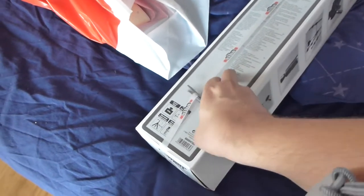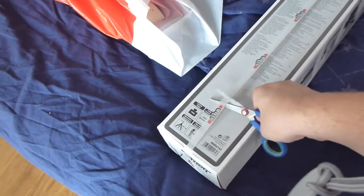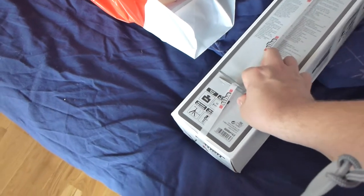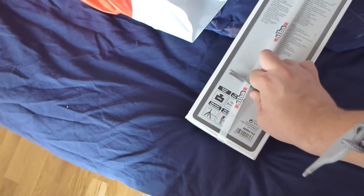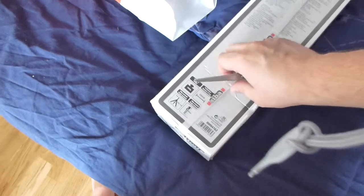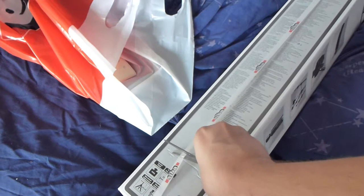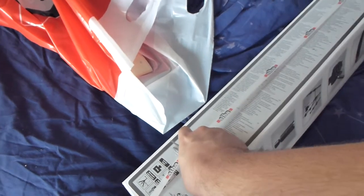Let's see if I can cut up this one first. It's damn hard to cut off this thing. I need to use both my hands. Here we go.